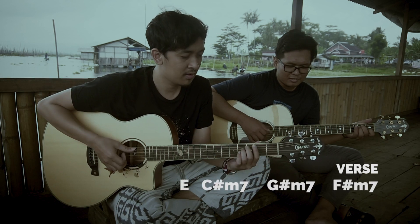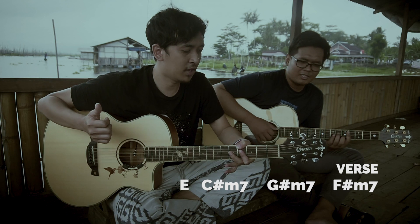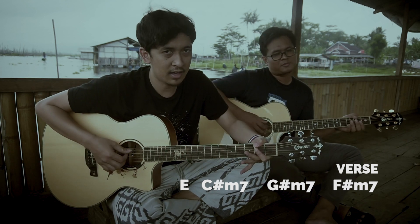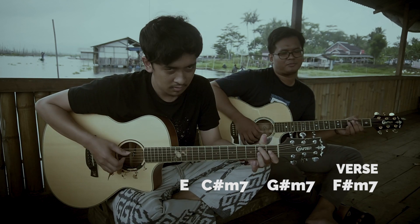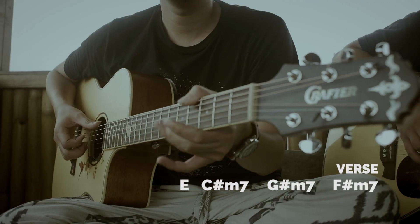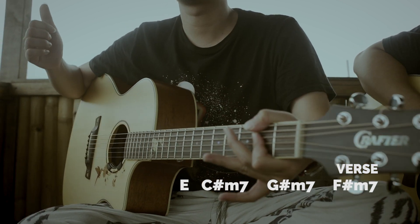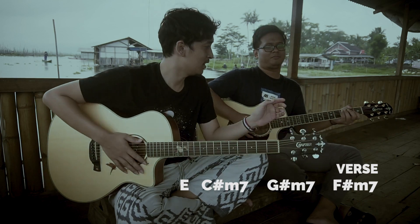E, C minor 7, G minor 7, F minor 7. Then E, C minor 7, G minor 7, V minor 7. Okay, let's try it.